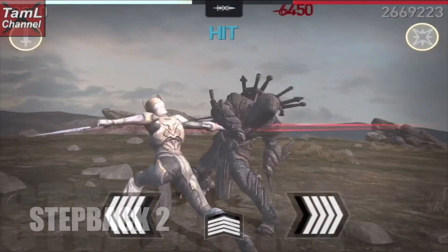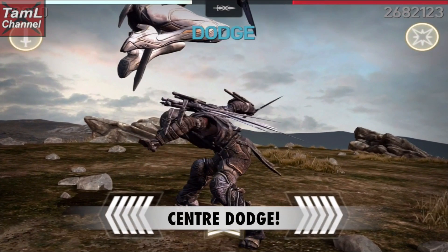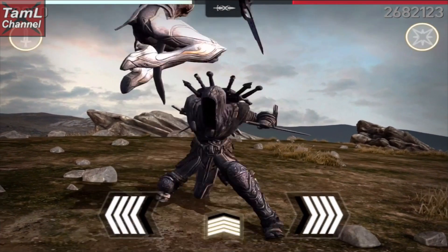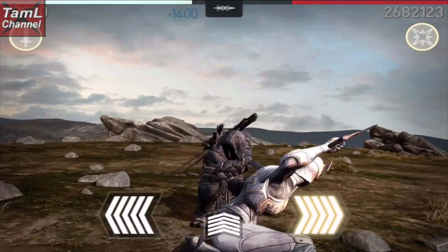On to step back two — he has two similar ones but you'll be able to identify them. For this one he steps back to the right and he's standing. There are two moves: do a center dodge for the first move, then quickly do a center dodge for his second horizontal move. You do need to get the timing just right, but it's two center dodges.